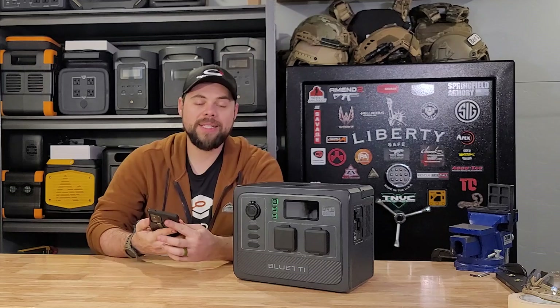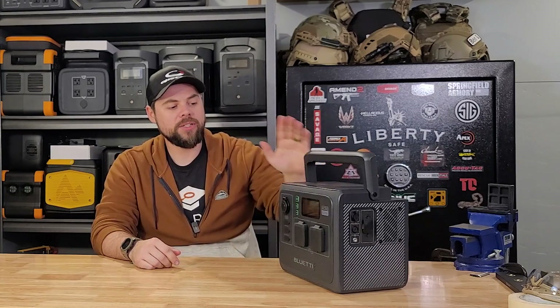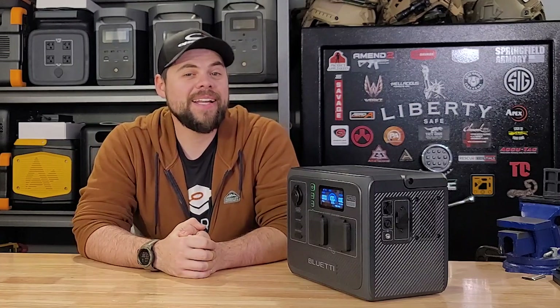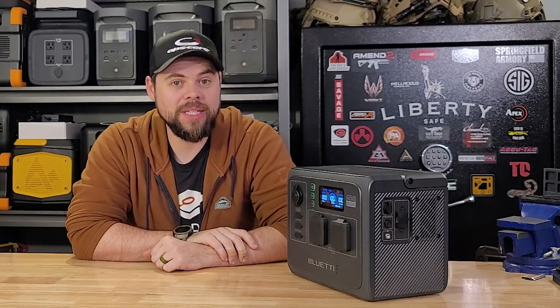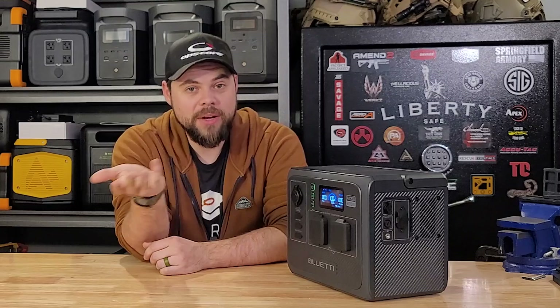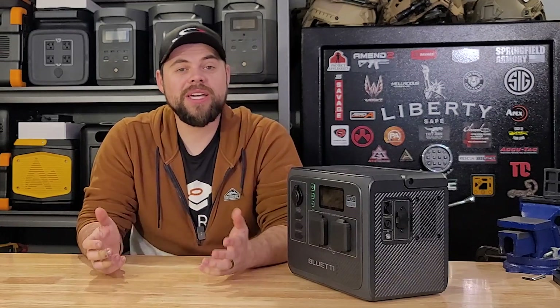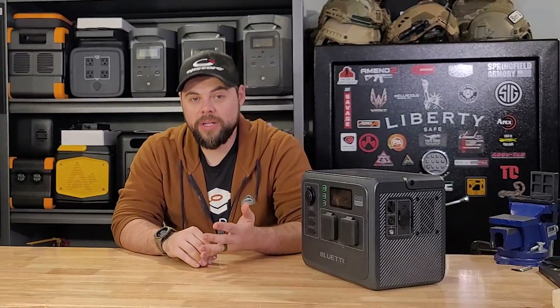I don't have an expansion battery with me right now — I had one for preliminary testing but had to send it off. So the ultimate question is how does it work? I did a 0.2C discharge test on this unit and got 86% efficiency, meaning I got 86% out of the battery running a 0.2C discharge load. 0.2C means I took 20% of the battery capacity — about 80 watts — and discharged that for four or five hours to measure capacity output.